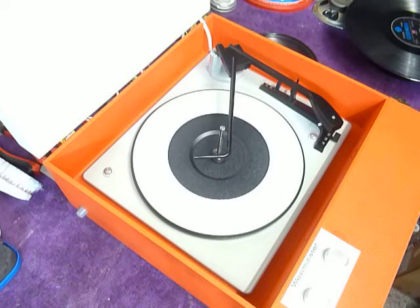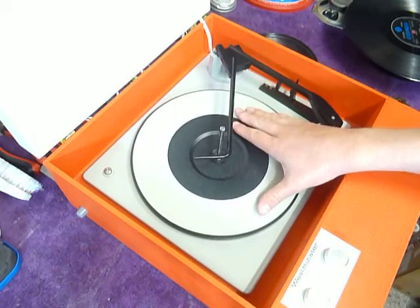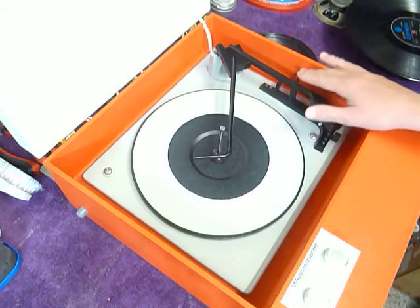First thing to do is screw down the two transit screws on the deck here and here. Screw those fully down clockwise so the deck floats on its springs, and also unclip the arm.